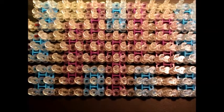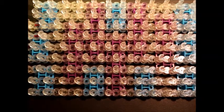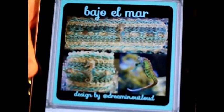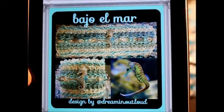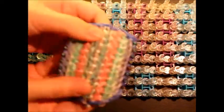Hi everyone, this is UK Manic Loomer and I'm back again with one of Dreaming Out Loud's 9 Pin Bar designs. This design is named in Spanish so please excuse my pronunciation. It's Bajo El Mar and it means in English 'under the sea.' This is the rendition she has on her account — a very beautiful bracelet — and as always I have made my own little rendition to practice with, and this is the one I've made.